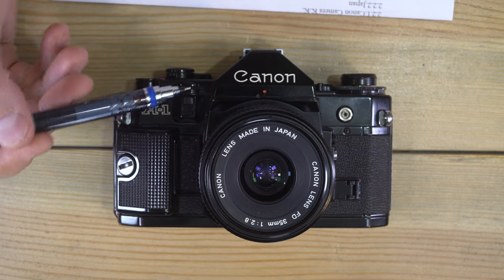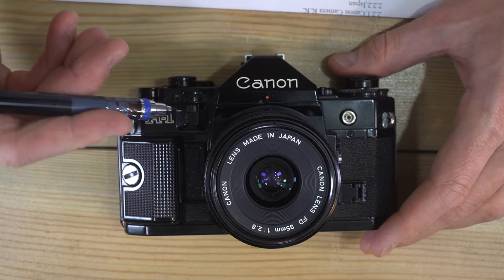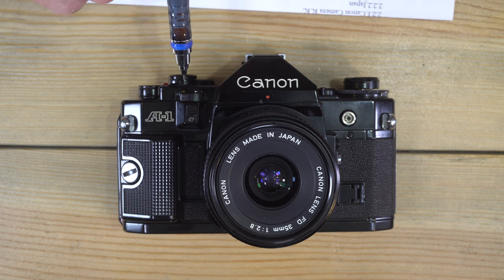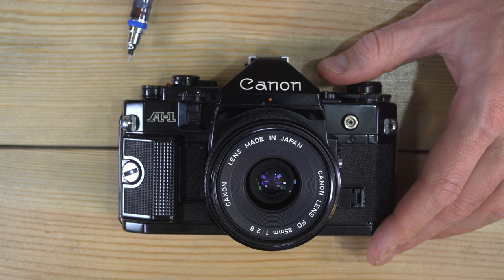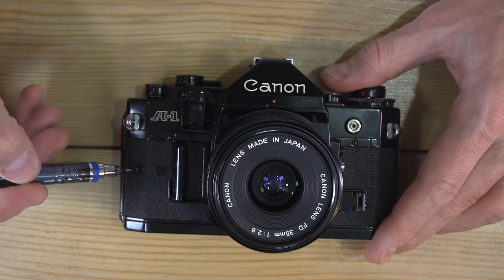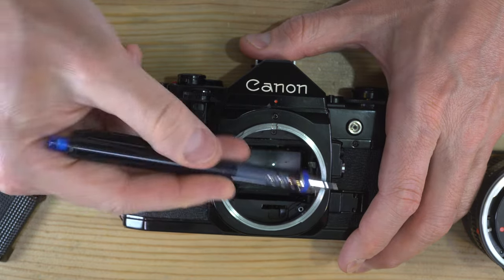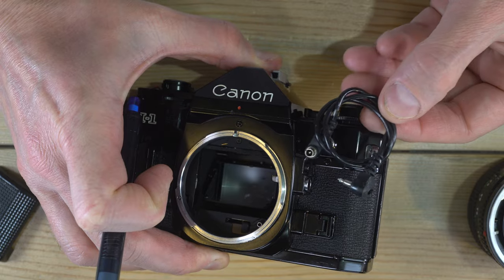On the front of the camera, this at the top is the front command wheel — this is what we adjust to change settings. This guard, which we can flip up, prevents that wheel from being changed accidentally. The action grip comes off if you unscrew this part, revealing the screw, receptacle, and peg that the action grip clips into. Then we have the battery chamber door, the lens mounting index, lens mount, and the flash PC port to connect a flash cable.